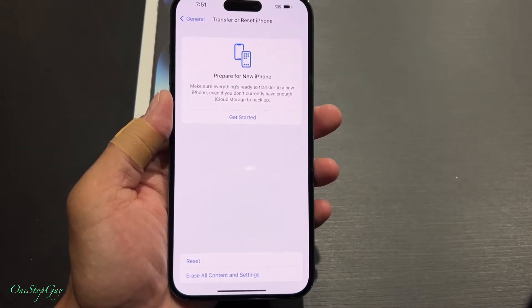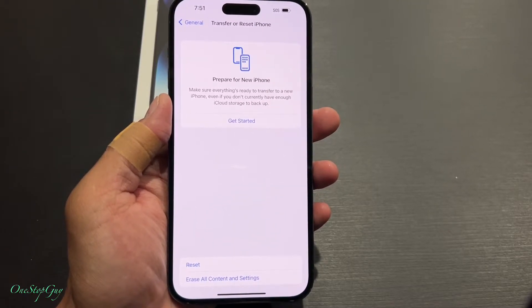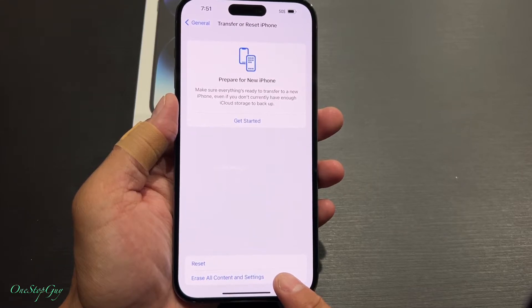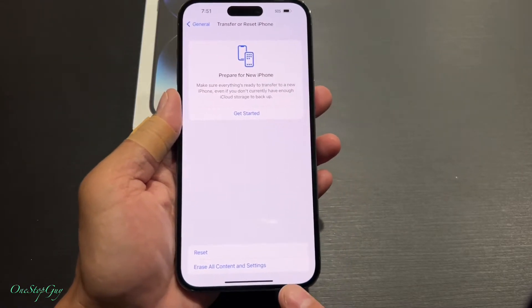All the way at the bottom you can see it says Reset — Erase All Contents and Settings. That is where we're going to press to erase all contents and settings and put the phone back to factory settings.